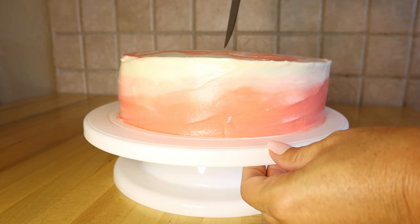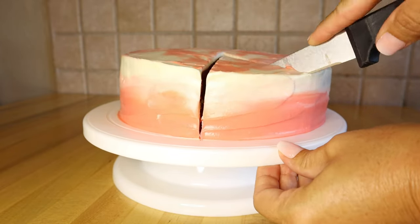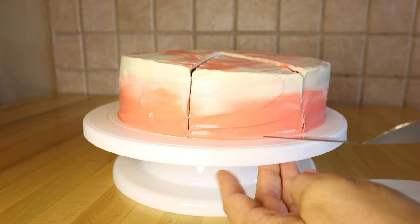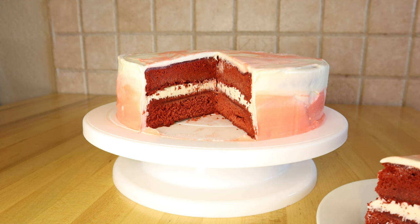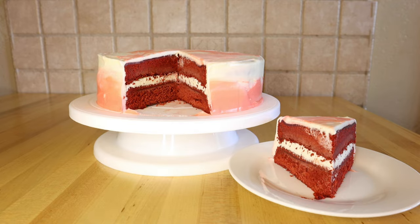My red velvet cake is done! This is the best, most rich, best-texture, tangy red velvet cake you will ever eat — and no one will ever guess you started with a box cake mix. There you have it: a super quick and simple way to level up your red velvet box cake mix. If you liked this video, give me a thumbs up and subscribe so you don't miss my upcoming store-bought frosting hack video. Thank you so much for watching — see you soon, bye!